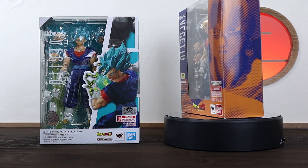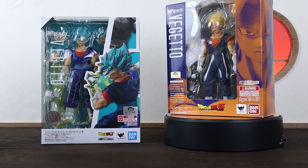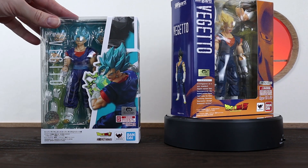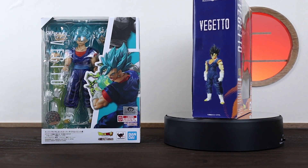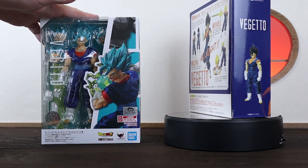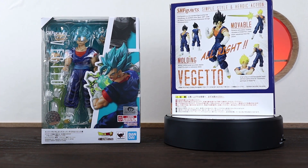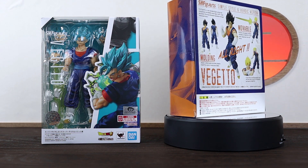Before we crack these guys open and see what they come with, let's have a quick look at the boxes. The first thing you'll notice is that the 1.0 is rocking that old school box style, whereas the 2.0 has that new slick design with the figures sort of cutting into the clear part. And since the blue Vegito is new, he does have the Tamashii Nations quality seal, which is a recent addition to help with spotting a legit figure.